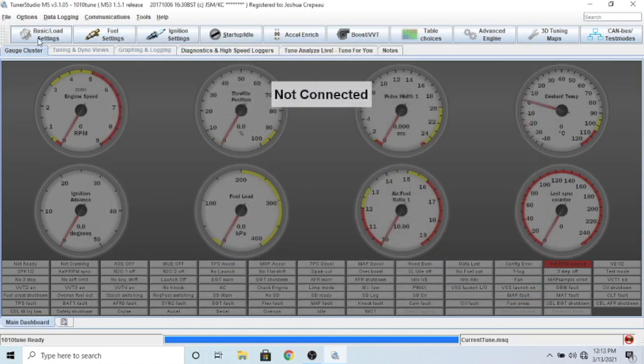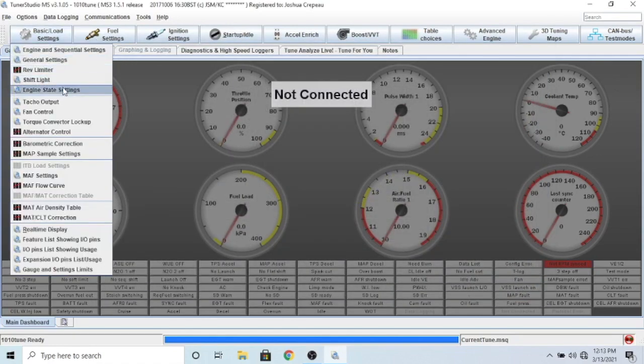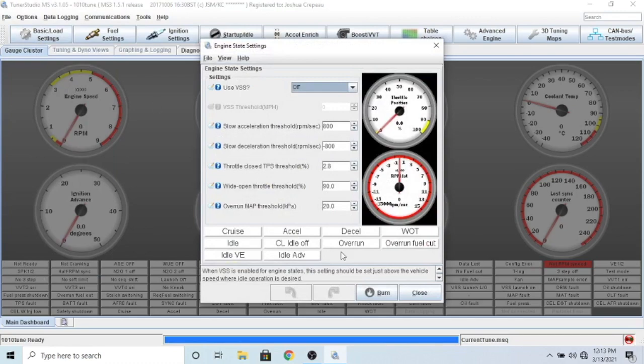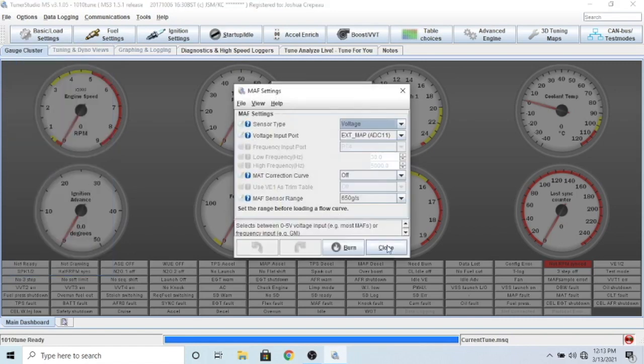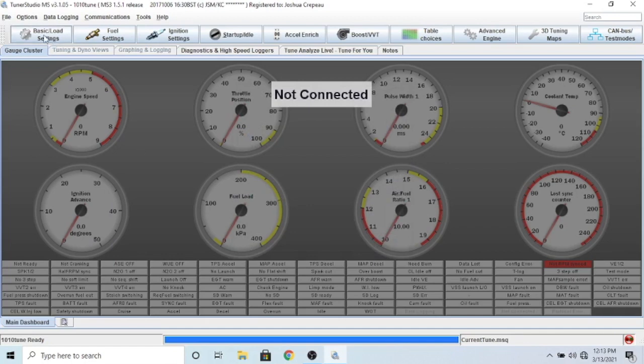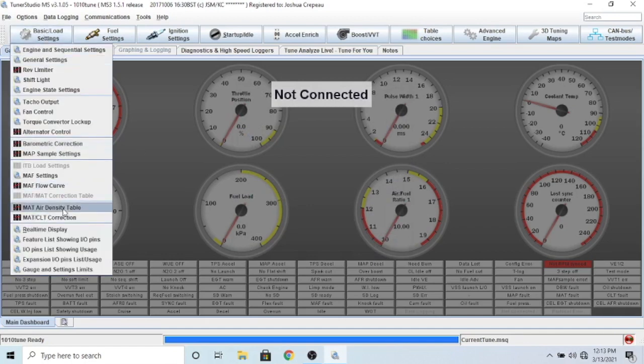You don't really need most of the other settings here. The tach output - you don't need it. Fan control - if you have the ECU controlling your fans you'd use that. Everything should be good. For MAF settings, that would be if you have a MAF sensor - I don't have one so I can't tell you what values to put there. Talk to Felix if you bought your kit through him.